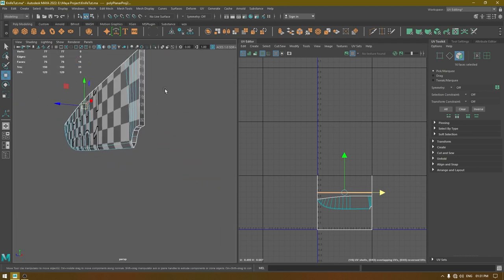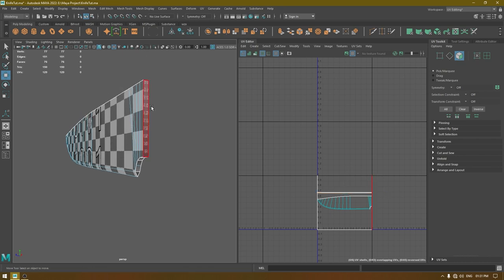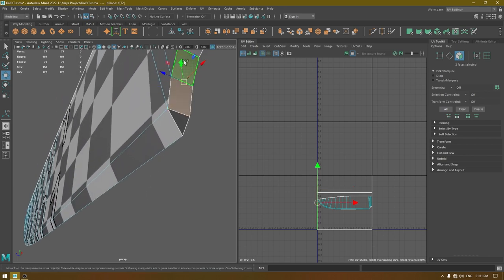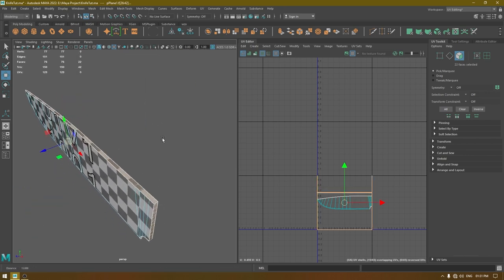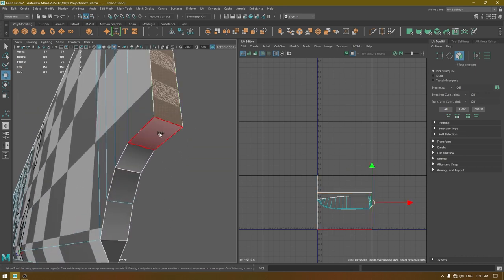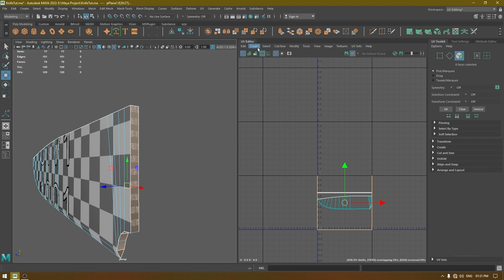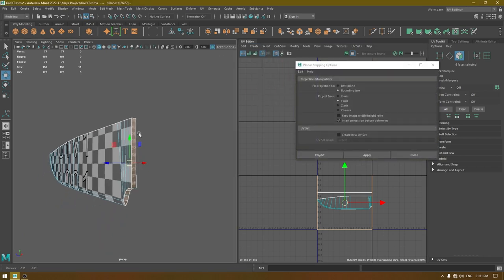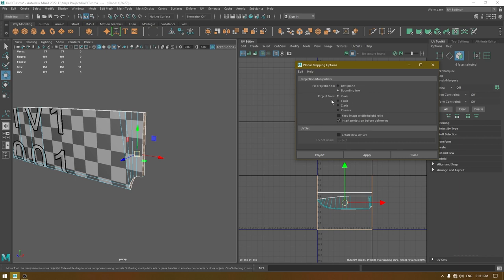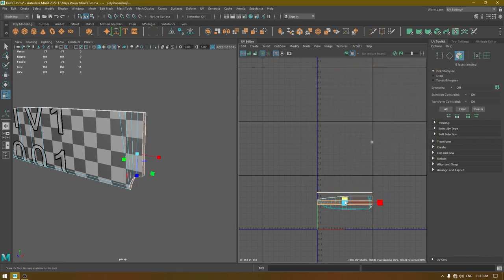Now we have these remaining faces — select them one by one. Go to Create > Planar. These are facing the X-axis, so change it to X-axis and apply. Again, just scale them down.